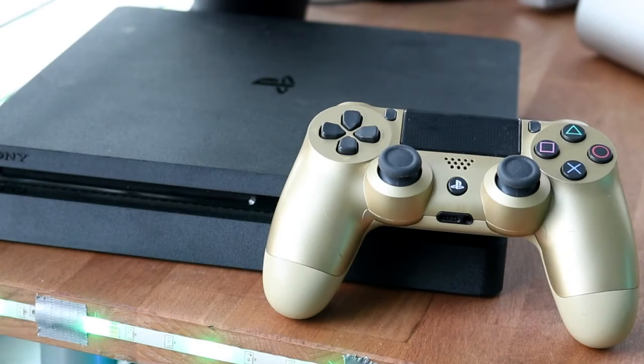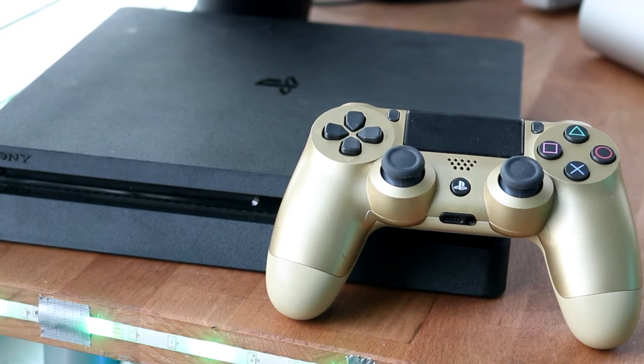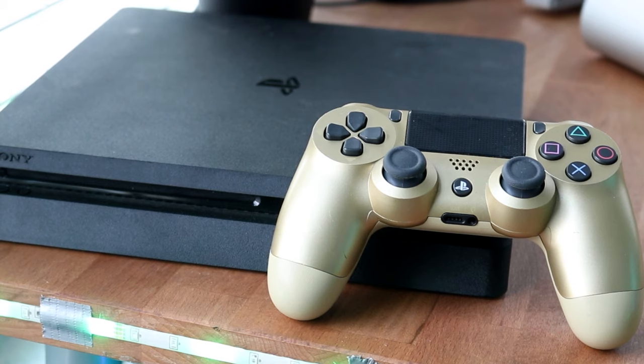Welcome back everyone. You may be in a situation where your PlayStation 4 controller is just blinking white and you don't even know how to connect it, but I'll go ahead and try my best to fix it for you.